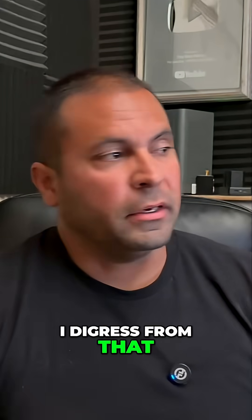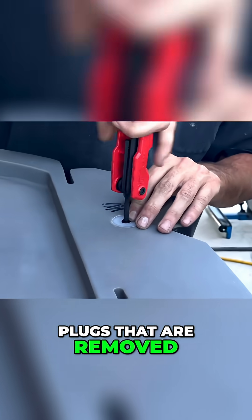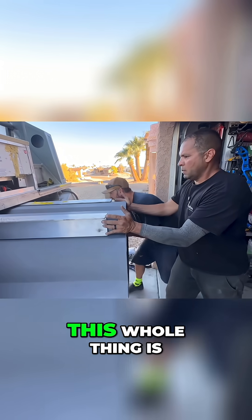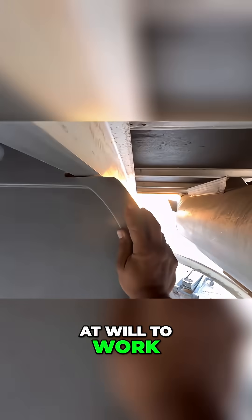But I digress from that. They come stocked from the factory with vent plugs that are removed, and you install those plugs whenever you're ready to do the final install on the tube. What's best about this whole thing is you can just take them on and off at will to work in there.